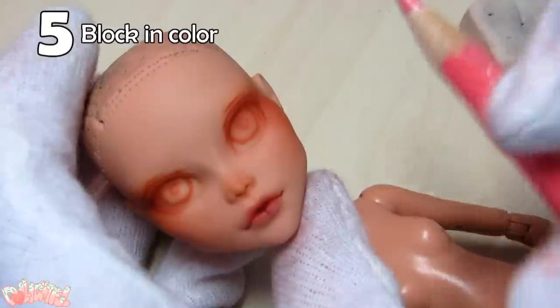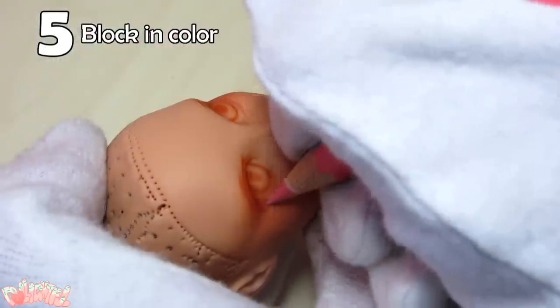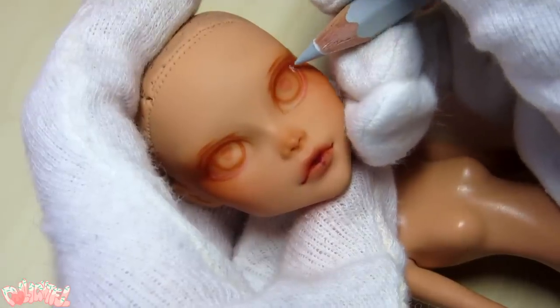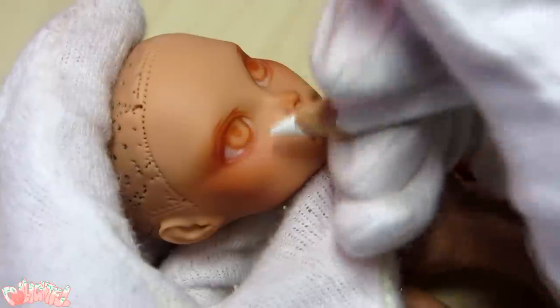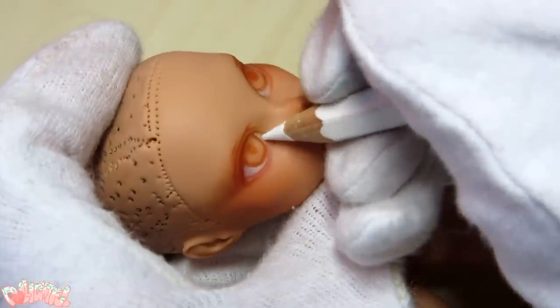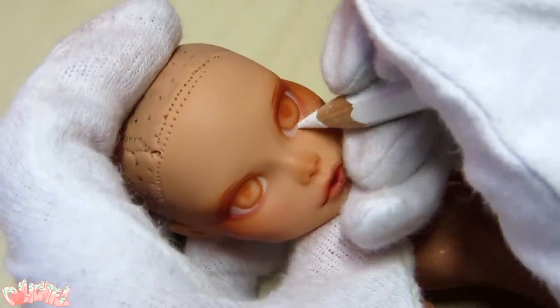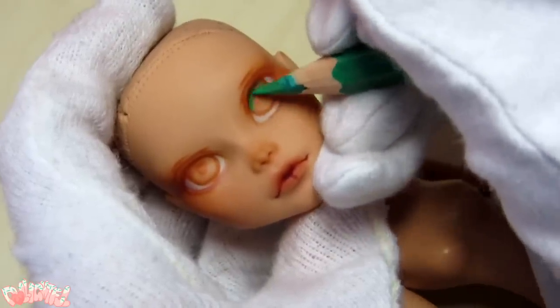Step 5. Once you're satisfied with the sketch, it's time to block in some color. Keep in mind the shadow cast by the eyelid, and shade accordingly. I add whites to the eyes, and use dark green to add depth around the irises and in the pupil before putting a brighter green on top.